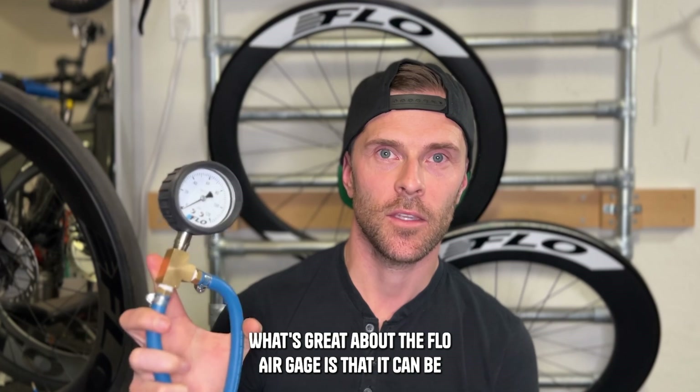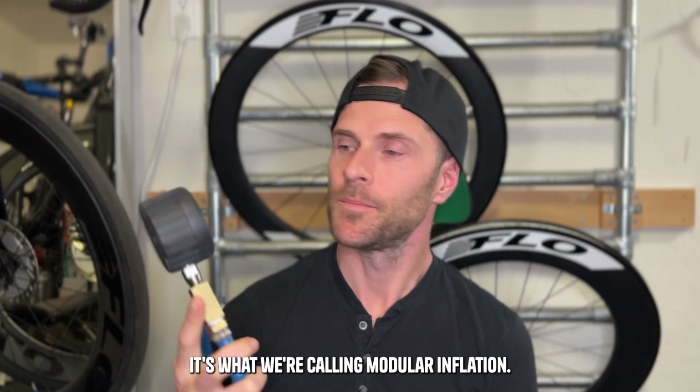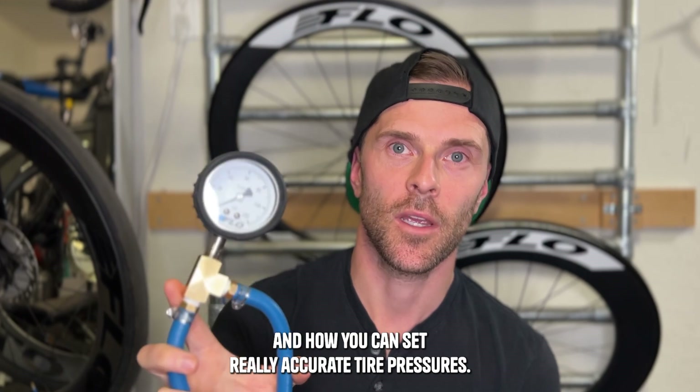What's great about the Flow Air Gauge is that it can be used with any pump — a floor pump or a mini pump. It's what we're calling modular inflation. Let's talk about this air gauge, what makes it so special, and how you can set really accurate tire pressures.